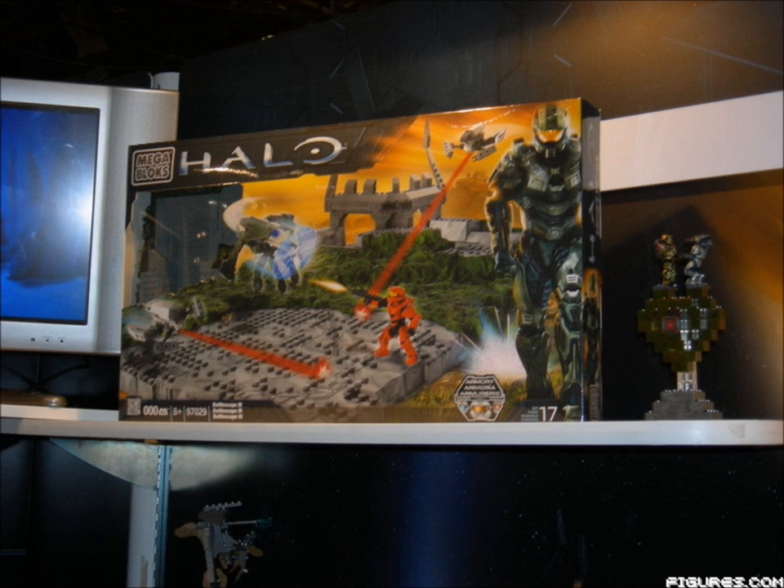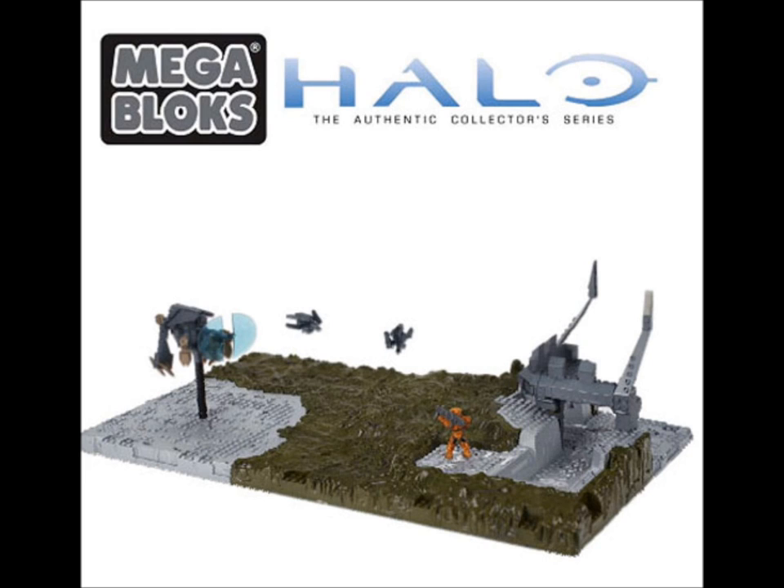The Battlescape 3 is also there, which includes two small sentinels, a large sentinel, and a large forerunner structure with the same kind of design as the other two but a different colour design.